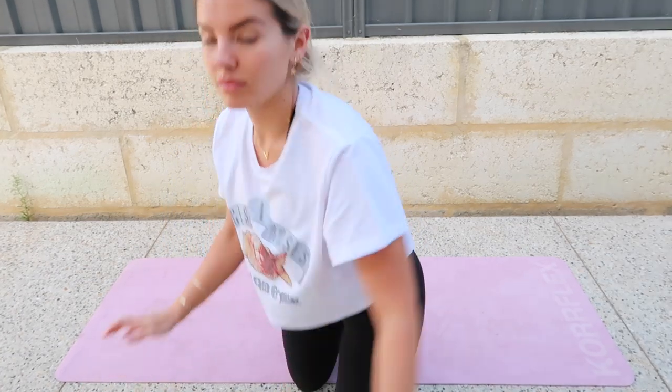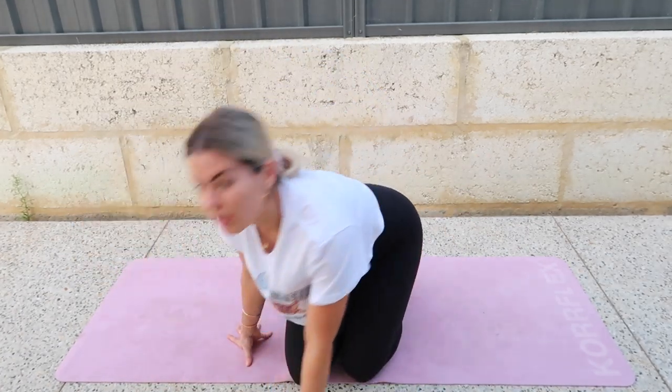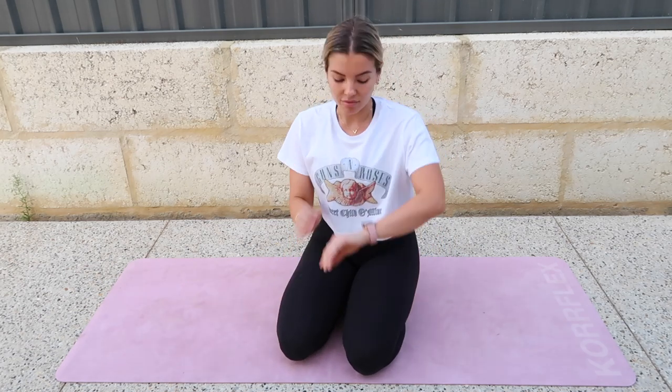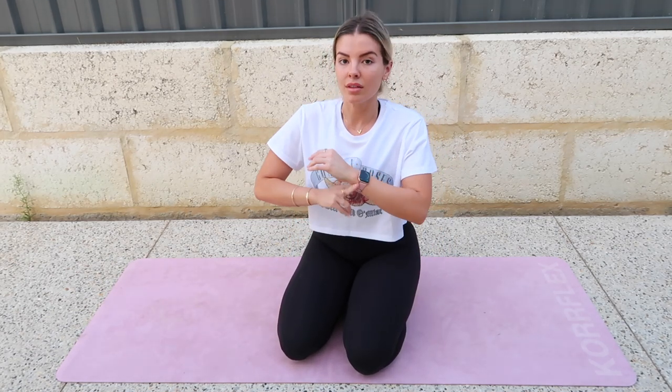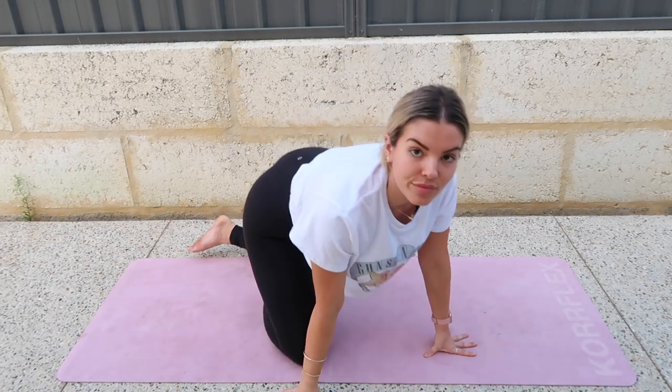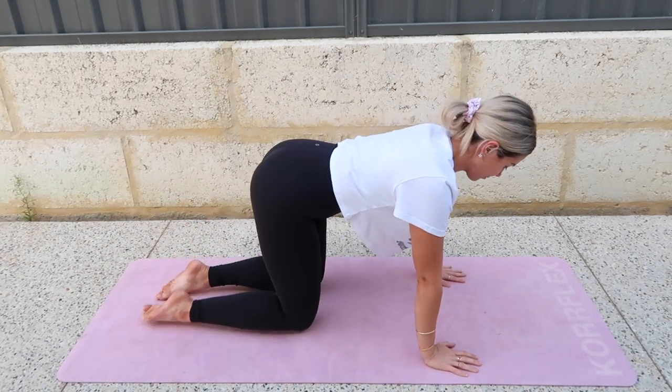We're going to be doing an intermediate Pilates workout today. This is a perfect one to build on if you've gotten through the Pilates for beginners and feel really comfortable with it and want to take it to the next level. This is the perfect next step. So we're going to start on all fours — hands underneath your shoulders and knees underneath your hips.